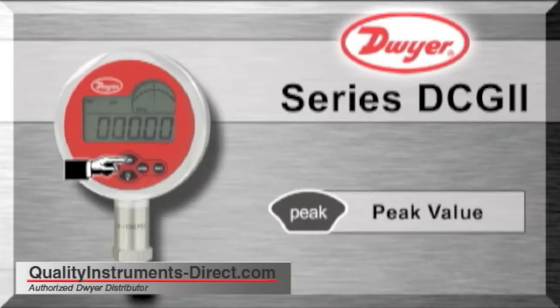The peak button will display high or low peak values. Press the peak button once and display the high peak value. Press the peak button twice and display the low peak value.